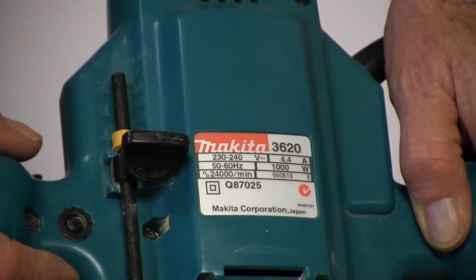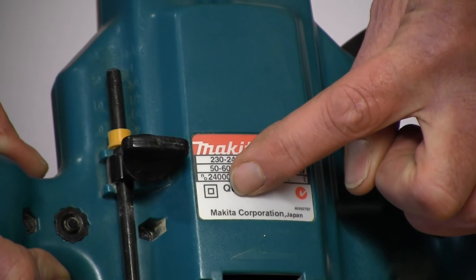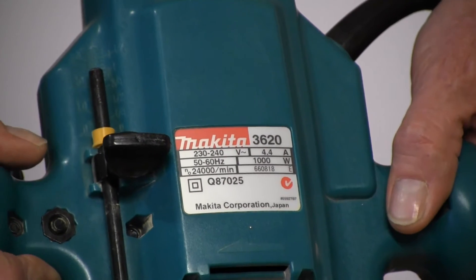What we've got here is a router. As you can see, it's got the symbol for Class 2, so it's a double-insulated tool. We're about to show you how to do a powered-up leakage test on this grinder.